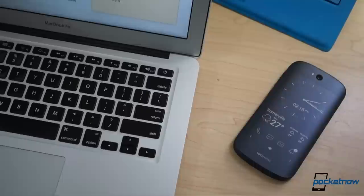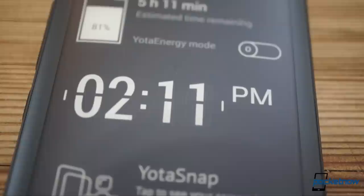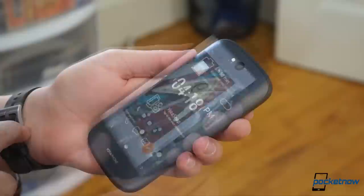Yota Panel offers simplified widgets for simple functions like telling the time or checking the weather. The beauty of e-paper is that it only uses power when it's changing state, so a panel like this, with very few moving elements, is extremely energy efficient. The only thing more frugal is a screen that's entirely static, and that's where Yota Cover comes into play. You can throw any graphic you want on the EPD to decorate it as you see fit, with no power penalty whatsoever.